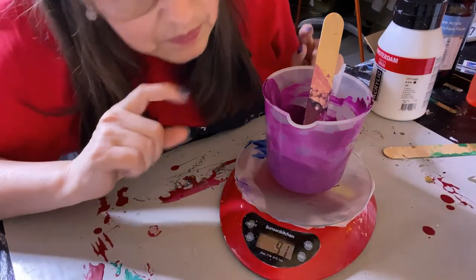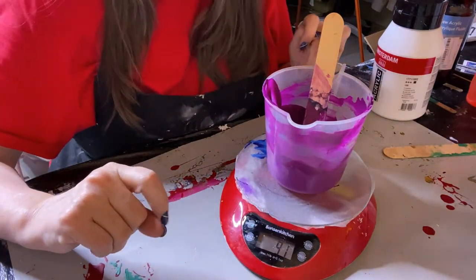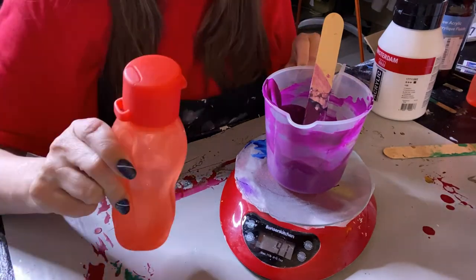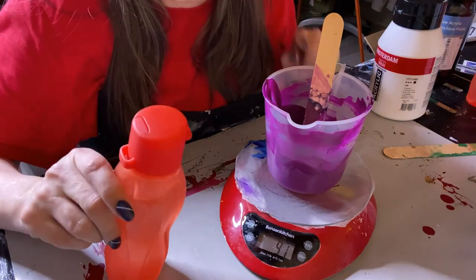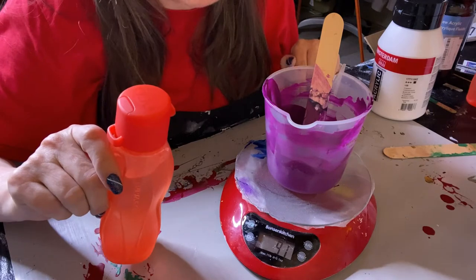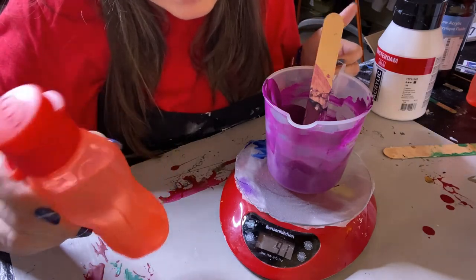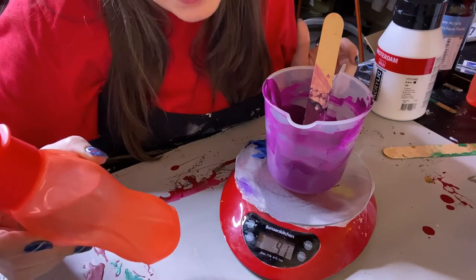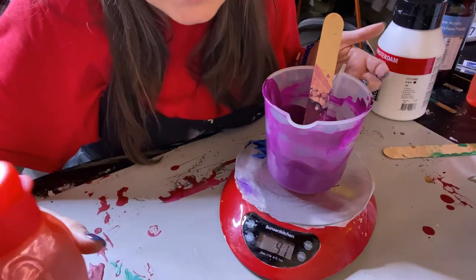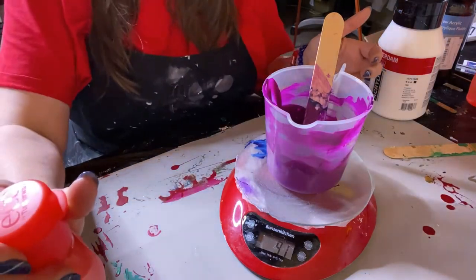The water we use is three-fourths of the amount of paint. It was 43 grams of paint, so three-fourths of that is going to be about 30 — so 30 to 31 grams.